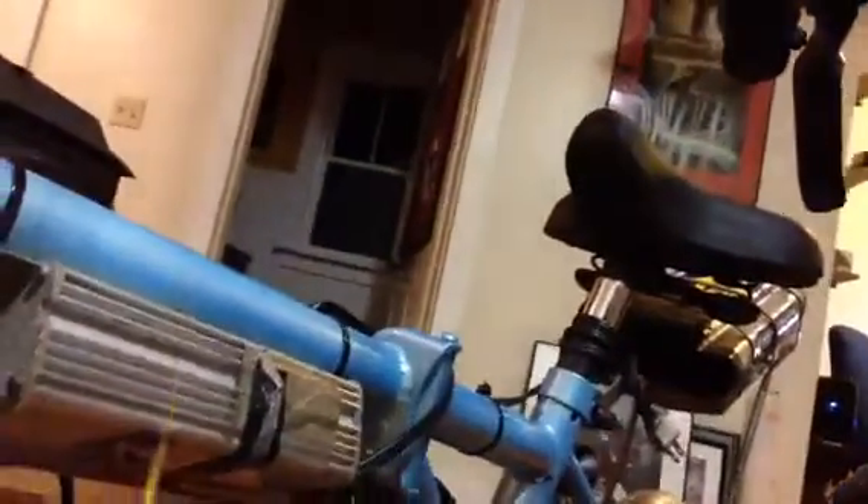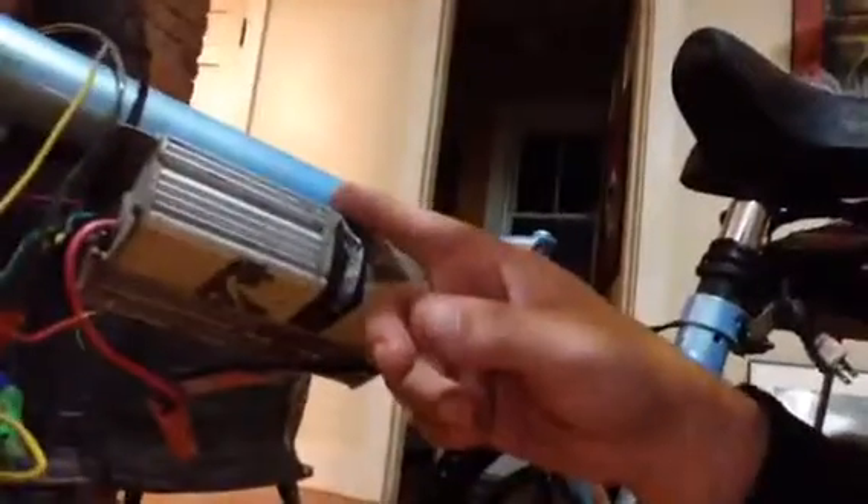With this controller I had to modify the plugs. I modified them to go to male and female bullet plugs because the old controller didn't have that, and I didn't want to hack up the motor wires too much, so I had to make my own. Same with the battery connections. It's a 36 volt 800 watt controller. I know I'm overdoing it with the wattage, but it makes the wires just a little bit warm to the touch — not bad.